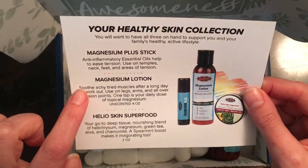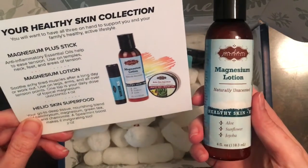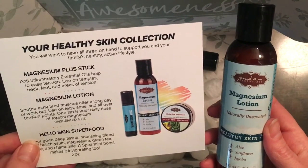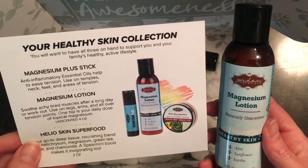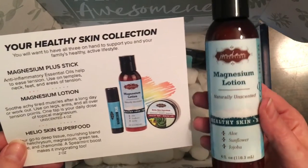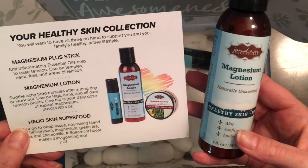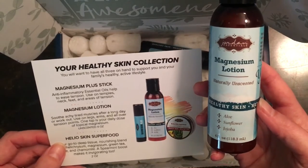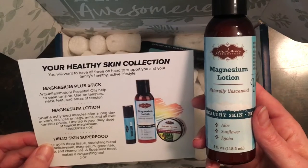Next is our Magnesium Lotion — the Unscented Magnesium Lotion. Soothe achy, tired muscles after a long day or a workout. Use on legs, arms, and all over tension points. One teaspoon is your daily dose of topical magnesium. This is a four-ounce bottle. It has aloe, sunflower oil, and jojoba. It is a very light formula, so it's great for putting on those achy muscles at the end of the day, maybe after you get out of the shower.